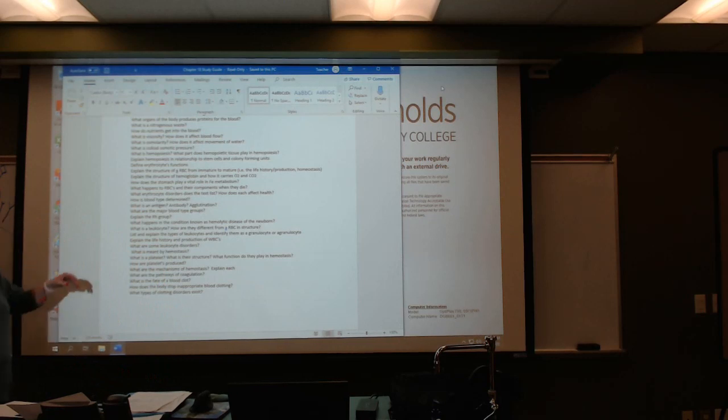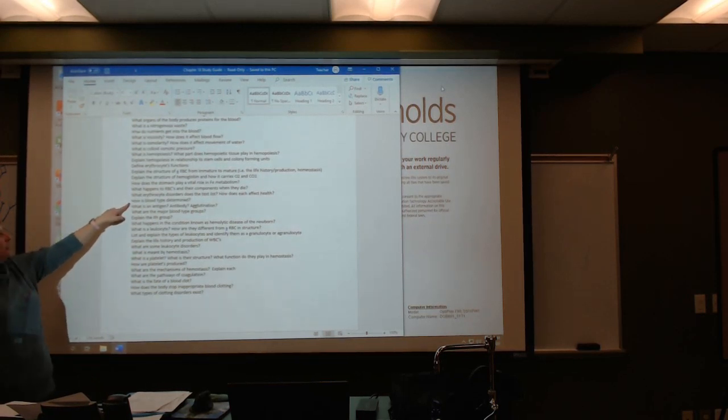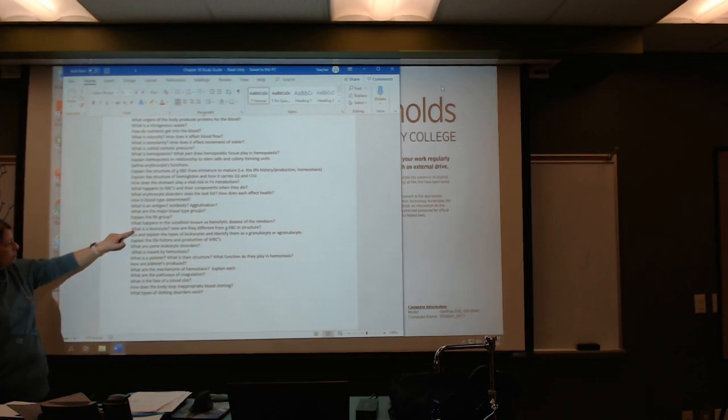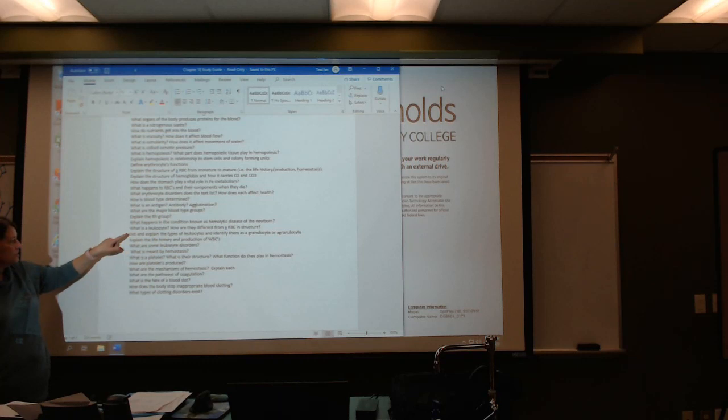I think we left off at blood type. It's a simple test, but they can type it — we talked about antigen-antibody agglutination. We covered the major blood type groups, the Rh factor, and hemolytic disease of the newborn (HDN).